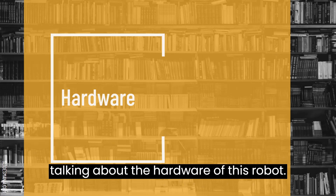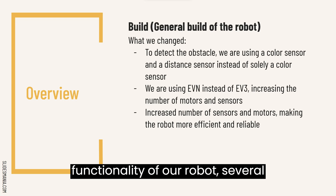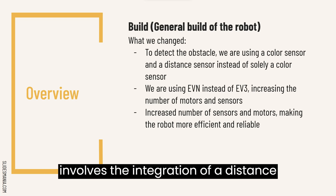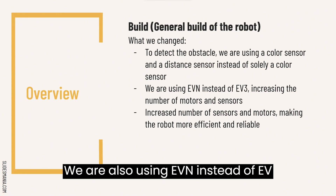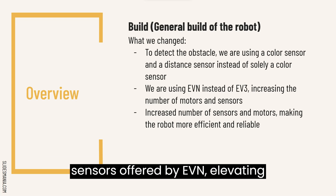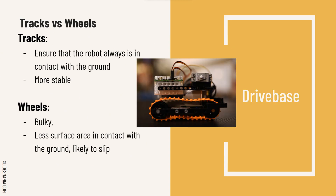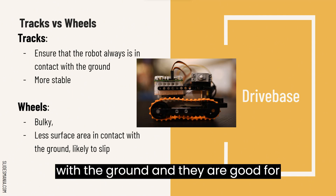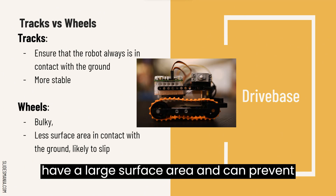Now we will be talking about the hardware of this robot. In the process of enhancing the functionality of our robot, several notable modifications have been implemented. One permanent adjustment involves the integration of a distance sensor and a colour sensor to detect obstacles, rather than just a colour sensor. We are also using EVN instead of EV3, which allows us to make use of the increased number of ports for motors and sensors. We decided to use tracks instead of wheels, as tracks have the most contact with the ground and they are good for speed bumps and ramps. The tracks also provide support for the robot as they have a large surface area and can prevent it from tilting.